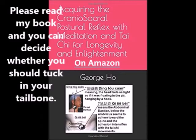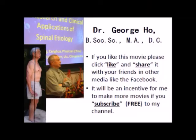Please read my book and you can decide whether you should tuck in your tailbone. Please like and share my video and subscribe to my channel. Thank you for watching.